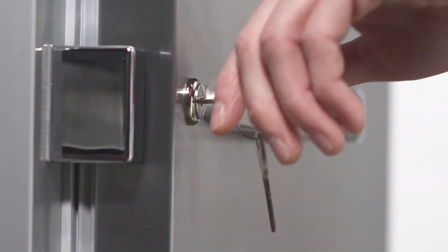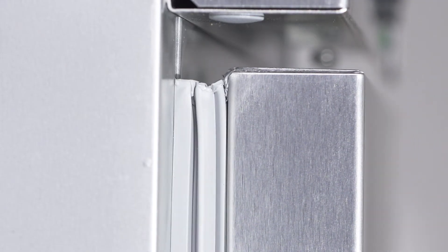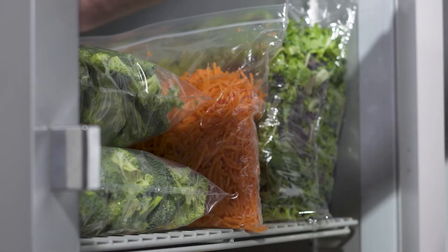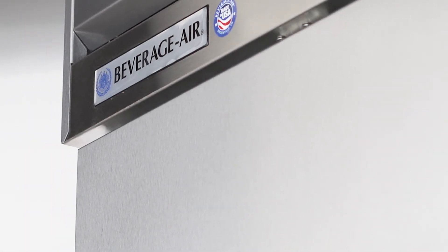Each door is outfitted with a lock, antimicrobial handle, snap-in magnetic gasket, and 120-degree stay-open feature. The refrigerators feature LED lighting that illuminates product for easy loading and retrieval. Like all Beverage Air units, Horizon series refrigerators are proudly made in America.